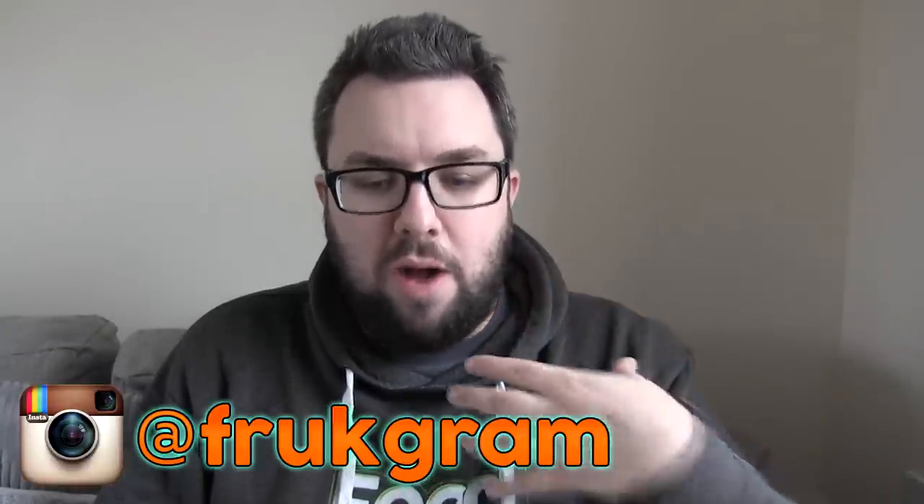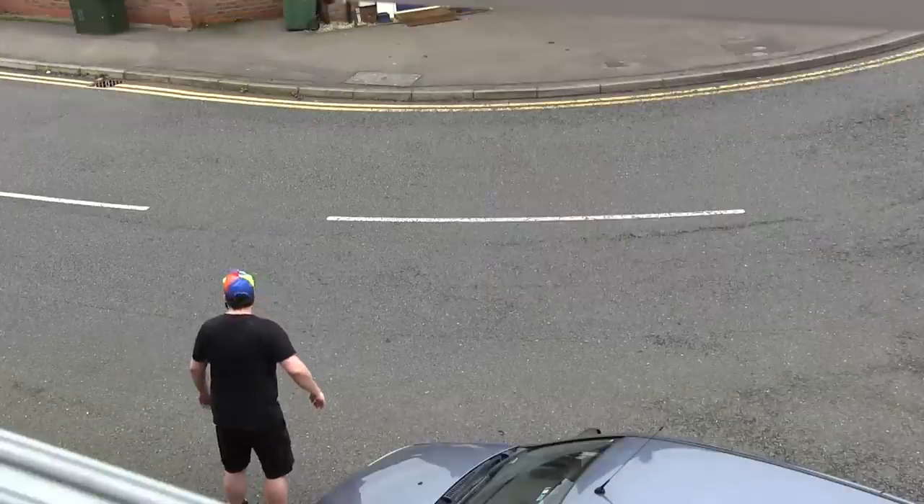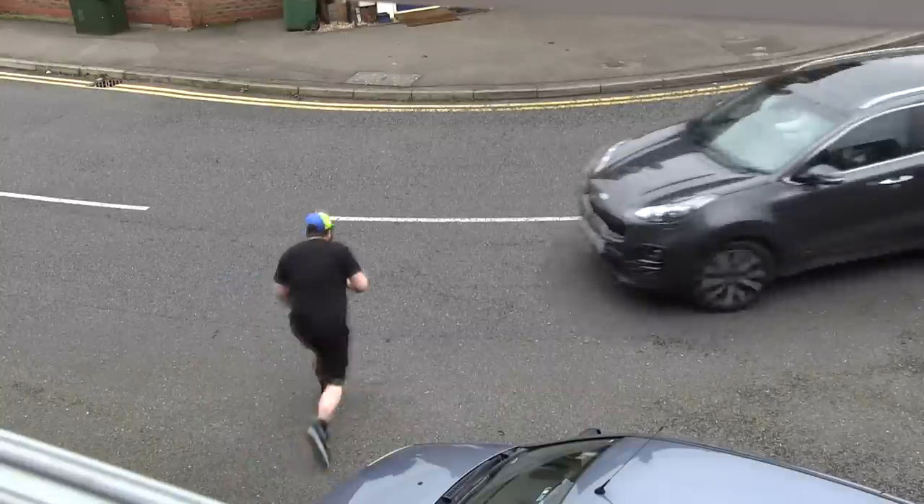So let us know in the comments below. If you haven't checked us out on Instagram, check us out at Frightgram. And I've got a comedy channel, Michael Jensen Comedy — there was a recent video. You should go and subscribe; the link is in the description. And we will see you next time — we are Food Review UK! Yay!